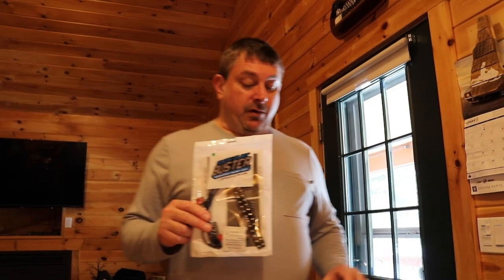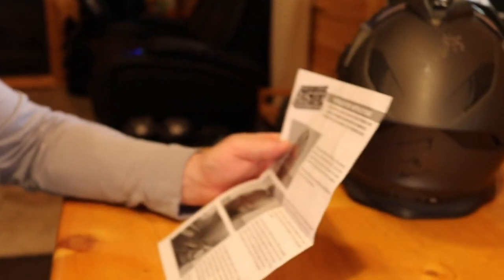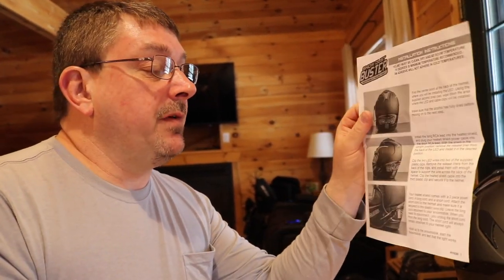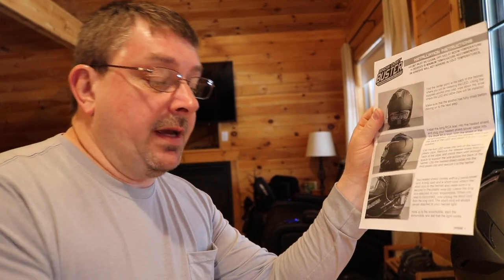We're going to do a quick installation and show you how quickly we can put this on and how it functions. In the kit I give you instructions, which half the people out there don't read — which is why we're doing the video, because they're not putting them on right. I'm going to show you the correct installation and the clips that come in the kit.